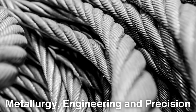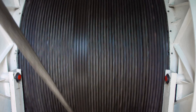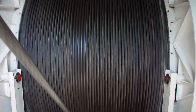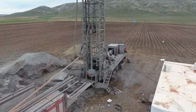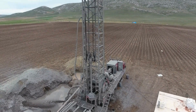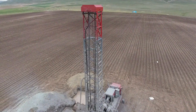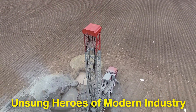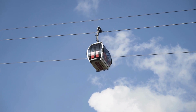From the raw steel to the finished product, the process of making industrial wire ropes is a complex blend of metallurgy, engineering, and precision. The result is a product that is both strong and flexible, capable of withstanding the toughest conditions while performing reliably across a broad range of applications. Whether it's lifting skyscrapers, hauling minerals from deep within the earth, or anchoring ships in turbulent seas, industrial wire ropes are truly the unsung heroes of modern industry. Their versatility and strength continue to make them an essential tool for industries around the world.